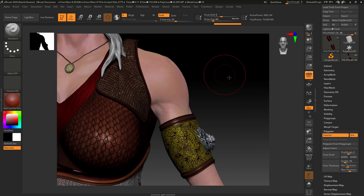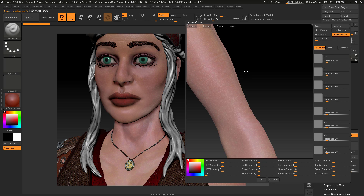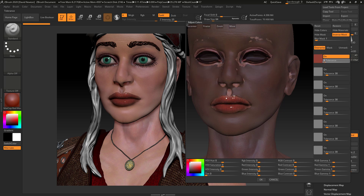Let's see how it reacts to maybe flesh tones. I'm going to press alt on here and go into adjust color. Let's bring her head up and target her lips. It's masking everything, so let's bring this tolerance right down. Let's try two, let's try four, let's try five — I'm really trying to push this to see where it breaks.